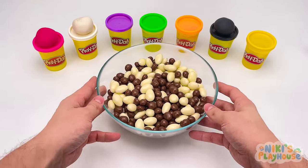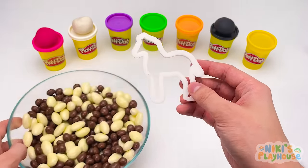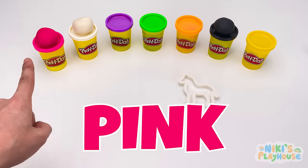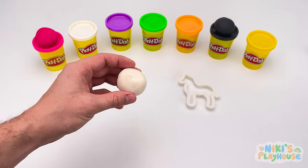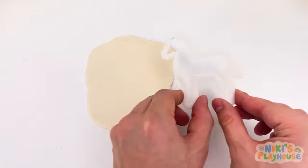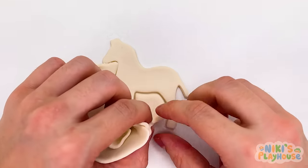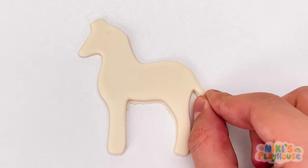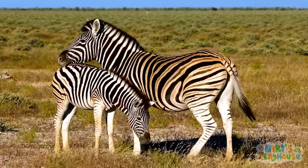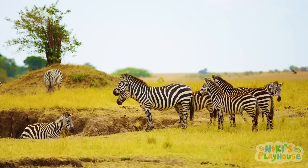Now we've got a mix of brown and white balls to look through. Look! It's a zebra! Which color this time? Black? White? Yes, we'll use white for the zebra's body. Let's put lots of black stripes onto it. Zebras live in families just like we do. They use their black stripes to hide from big hungry animals like lions.